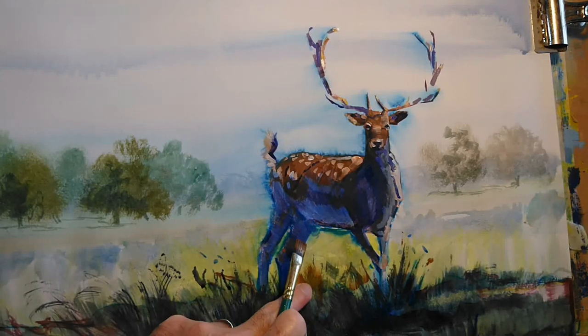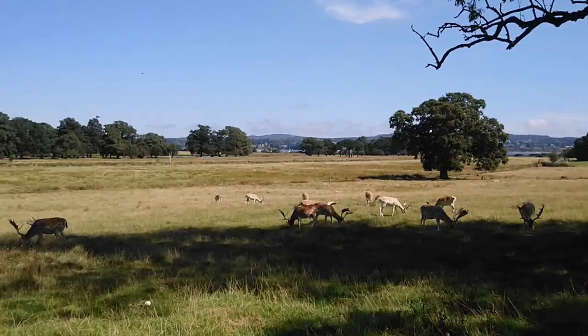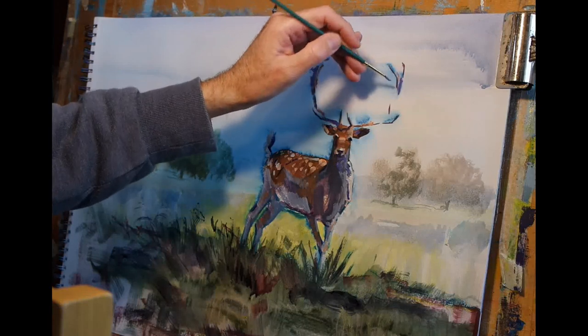All those lovely colours I put down — the purples and the blues and the greys — will show through when that over-layer of ultramarine has dried back, but they'll be subdued and a little bit more coherent. That's a technique I used the other week in the how-to-paint-a-hen video. The arrangement of the legs of this particular animal was quite unusual — the front legs were crossed and the rear legs were almost crossed as well, which also appealed to me.